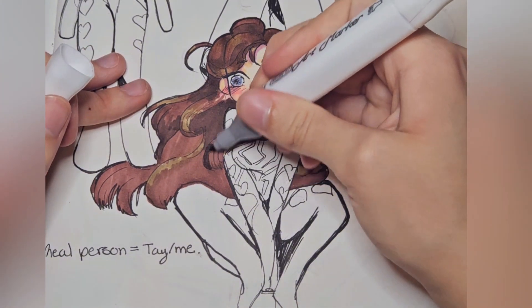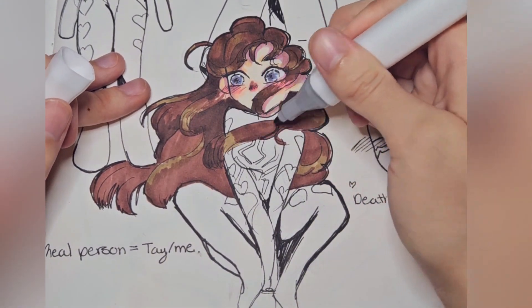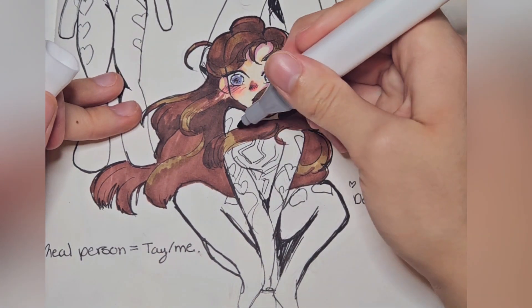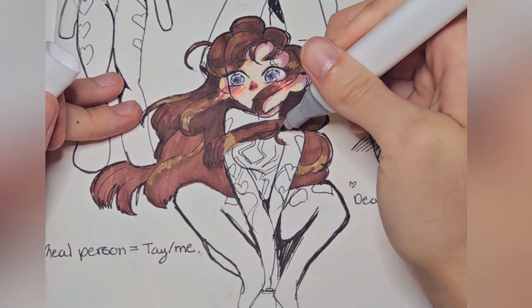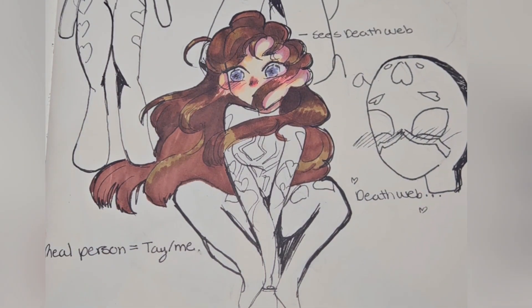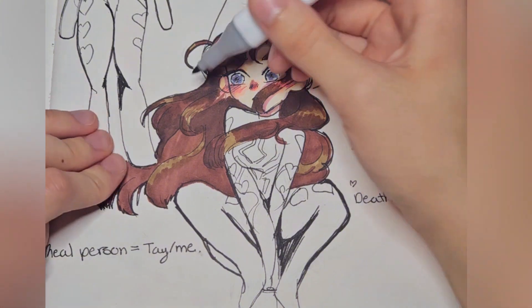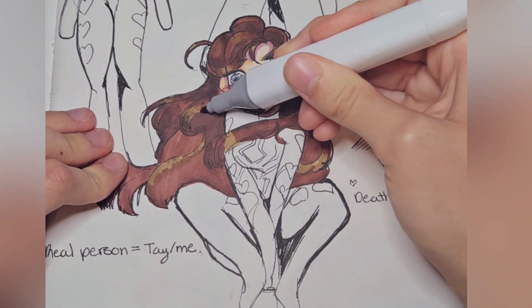My drawings aren't that good because, one, I'm not a digital artist and have no idea what I'm doing, and two, everything I do is on my phone with my finger, so I'm kind of limited. The videos I've been seeing are so cool, and I was like, I kind of want to do myself — but if I do myself it's not going to be as cool as if I do my OC. But I did myself anyway.